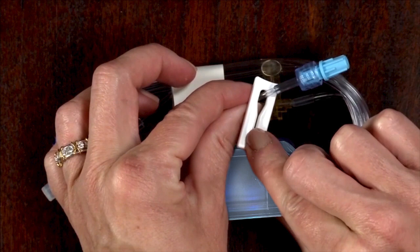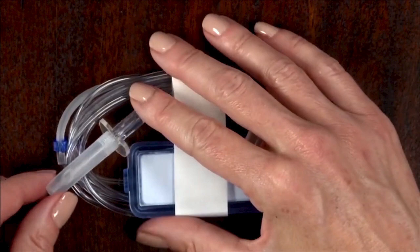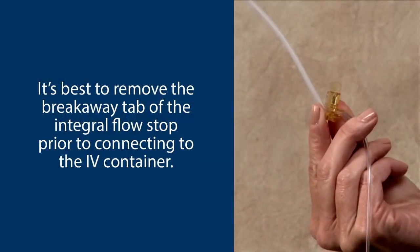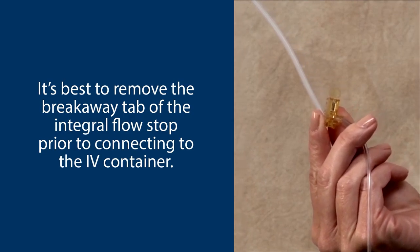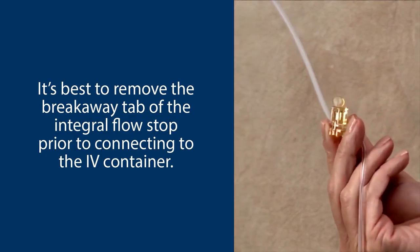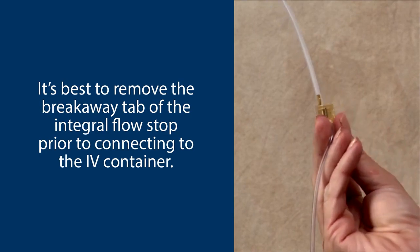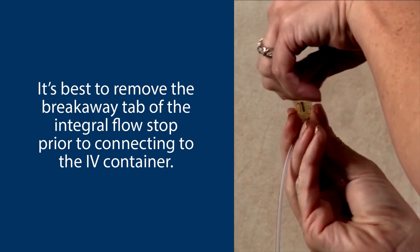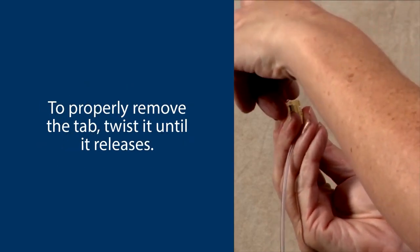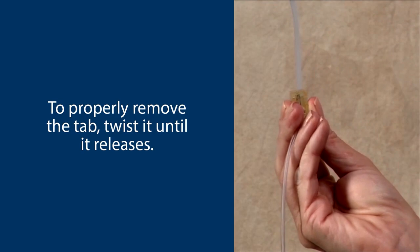The slide clamp should be in the open position, and the spike cover and tubing cap should be in place. Whether priming manually or on the pump, it's best to remove the breakaway tab of the integral flow stop prior to connecting to the IV container. When the tab is properly removed, the free flow protection will be engaged, preventing unregulated gravity flow. To properly remove the tab, twist it until it releases.